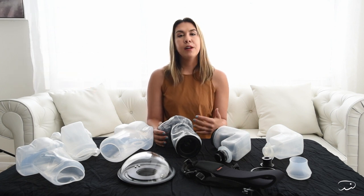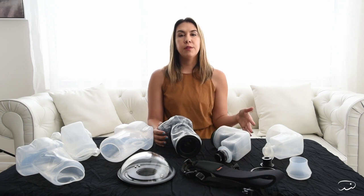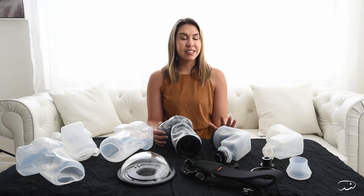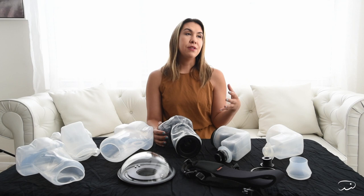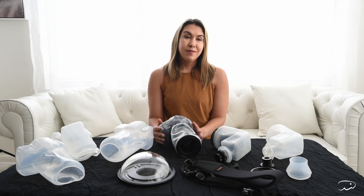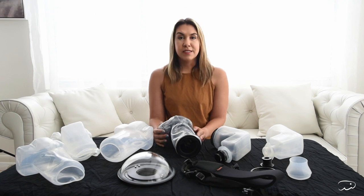It can be so overwhelming trying to figure out what you need when you're getting into the world of underwater photography, and honestly underwater housings are incredibly cost prohibitive and it's hard to figure out what you need, what's overkill, what's going to adapt to your camera, what's not going to function, and by the end of it you can make some pretty expensive mistakes.